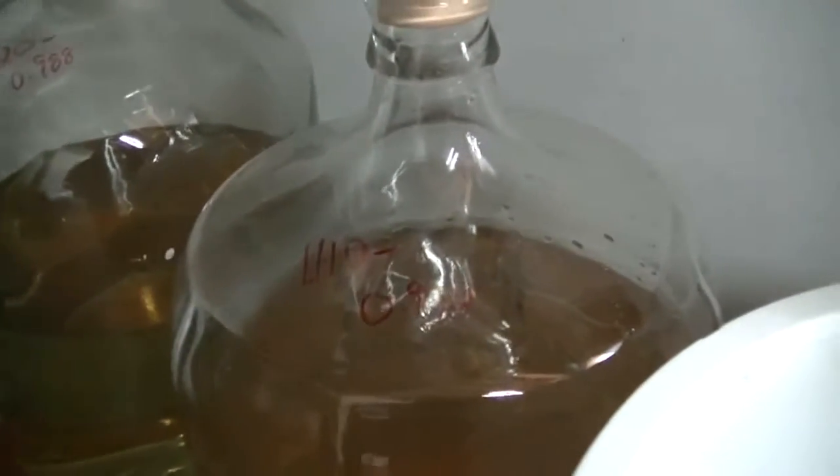A lot of people probably put stickers and papers and whatnot, but I just take this marker and write right on the carboy. Here's my original gravity for my wine cooler wash. I actually put this into a secondary because I didn't want to stir up all the sediment from the turbo yeast.